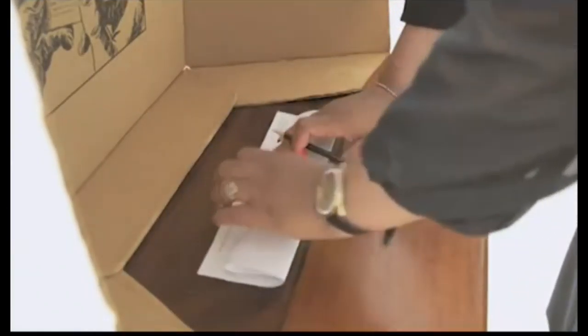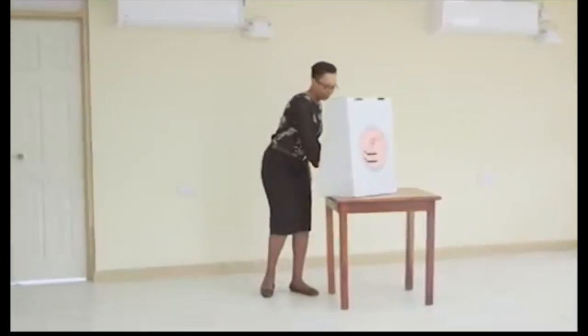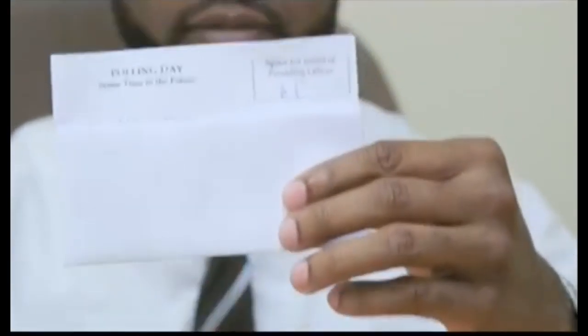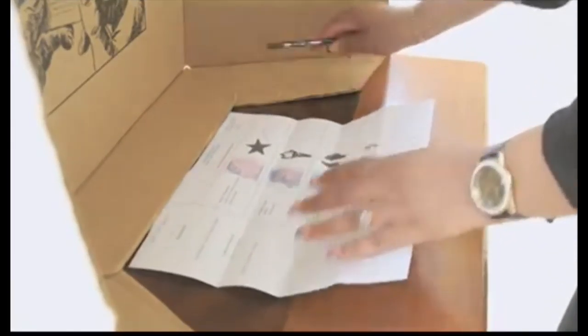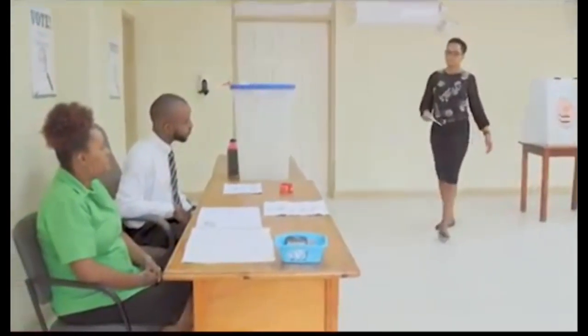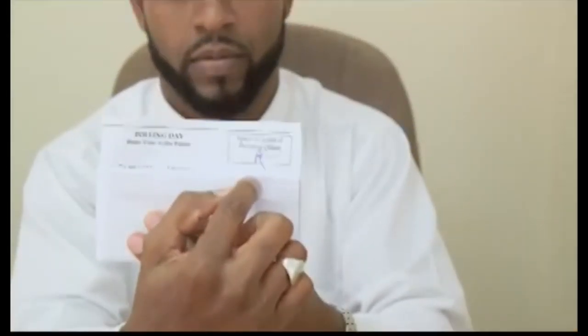When you have marked and folded your ballot paper as instructed, leave the voting booth and proceed to the ballot box. The presiding officer will ask to see the folded ballot to verify that his or her initials are on it. Remember, the ballot should be folded in such a way that your mark cannot be seen — only the initials of the presiding officer. The presiding officer will inspect and verify that the ballot is valid.